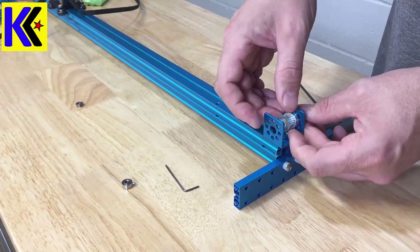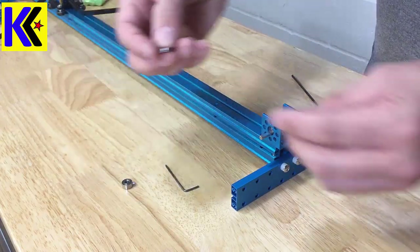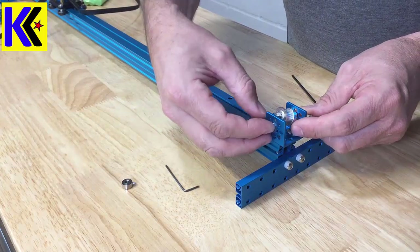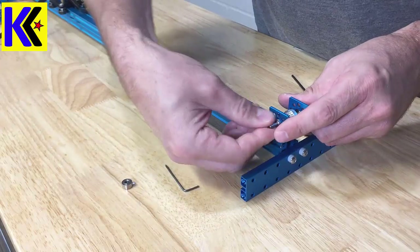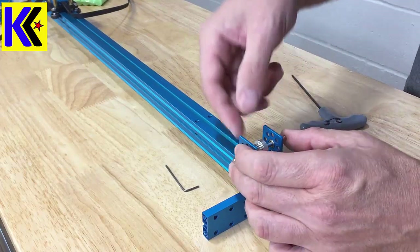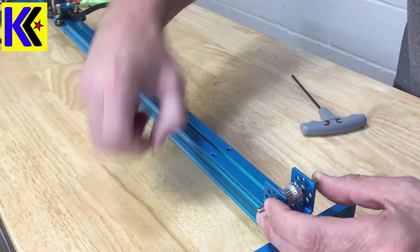Slowly slide that into there and push it through. Again, with the bearing, make sure the lip is on the outside — that's what lets it sit really nicely into the holder or mount. Slip that on and then slip on your collar.